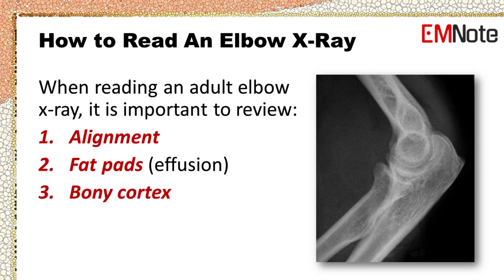Step 1: Review the alignment. Step 2: Review the fat pads for effusion. Step 3: Review the bony cortex.